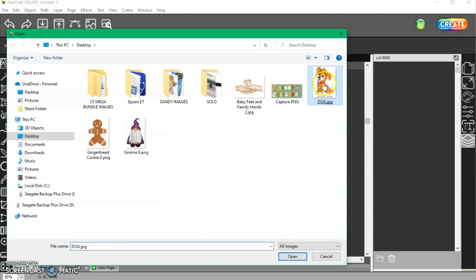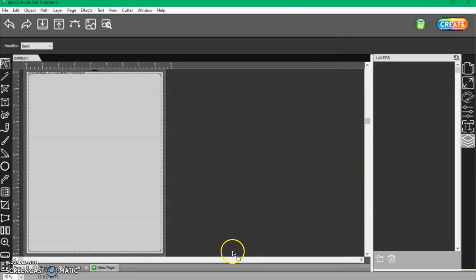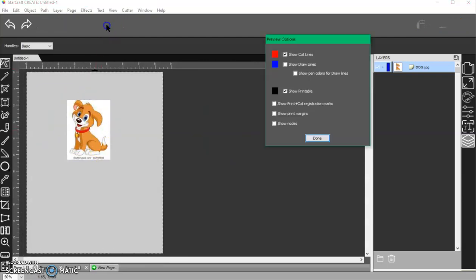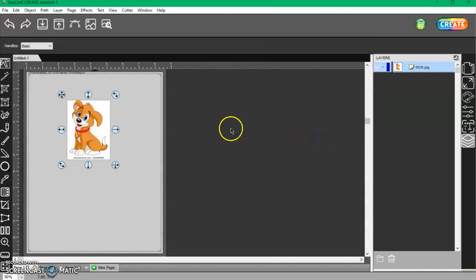When I move that image, it has a square around it. If I go to my Preview window — and you want to use that Preview window especially before you go to Create, just to make sure your print is within your cut lines — if I turn my print off, I have no cut lines, because it's a JPEG.